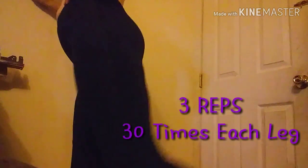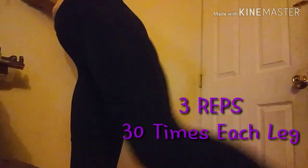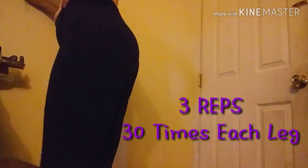Then we'll switch to the other leg. I'm going to do it 30 times, and then you're going to want to do two more reps also. So you're going to do it 30 times, three times, and you'll be set.